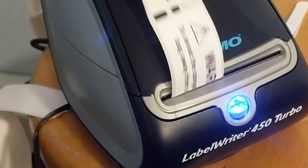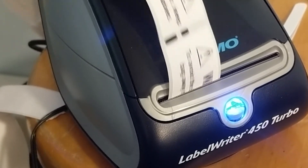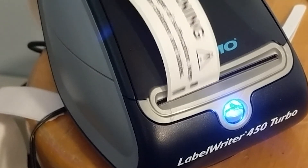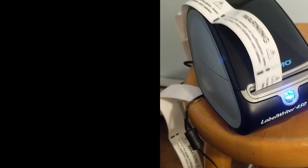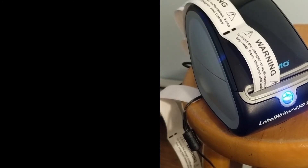It definitely takes a little bit of time to get the software to print the labels how you want to. I also don't like the fact that you're supposed to use Dymo labels in this Dymo printer instead of generic labels. But overall, it gets the job done. If you enjoyed this video, please give it a like and a comment below. If you'd like to see more videos like this, please subscribe to the channel. Thank you for watching.